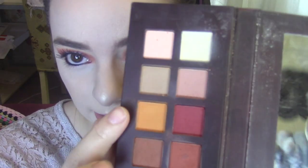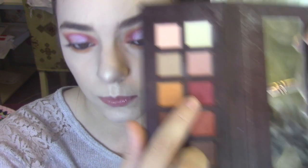So back to the eyes. I'm going to go in with the yellow shade in the Fall In Love Palette — yellow, more like orange — and I'm just going to place some of this on my lower lash line. I'm going to go in with the red as well and just smudge that closer to the lash line.